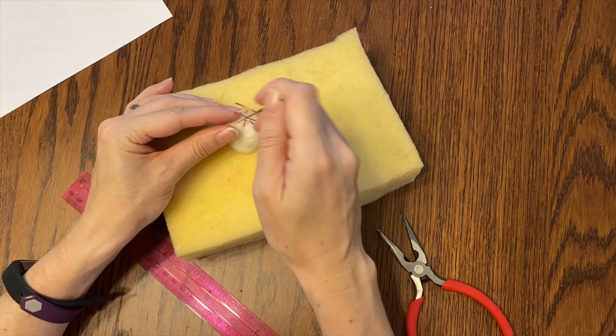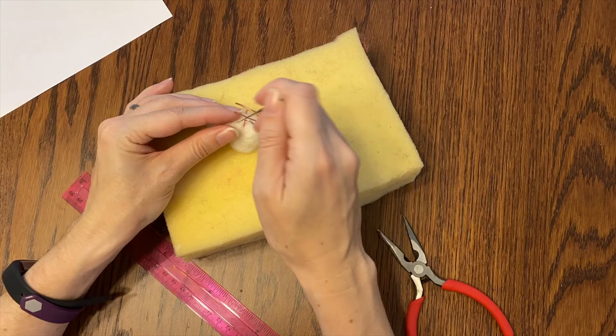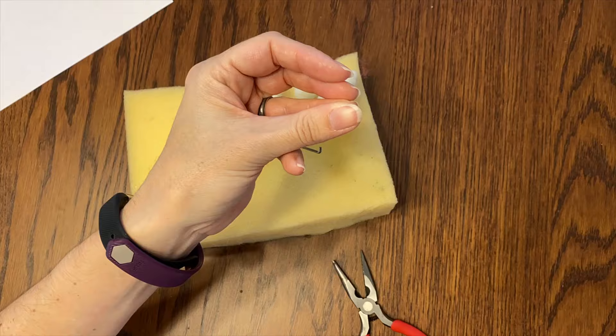Another thing I'm doing is adding wire for legs so they can sit a little bit more naturally and everybody doesn't need to be lying down. I think that will be cute. Now I have four.